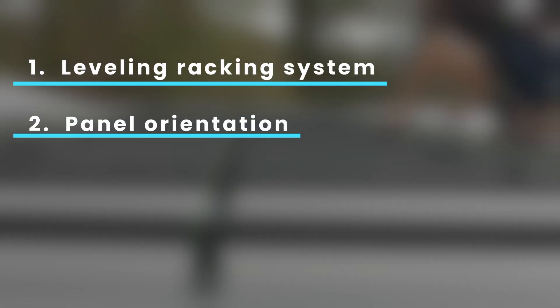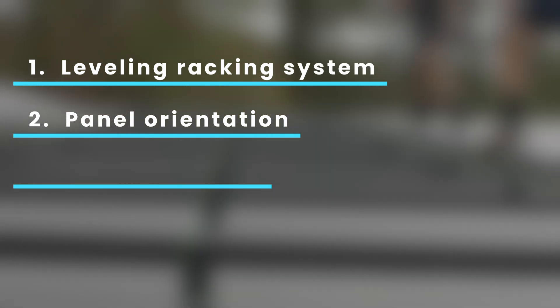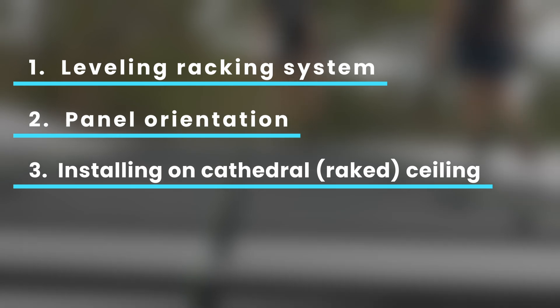Featured in today's video, our crew will be installing and levelling our Schleder racking system, discussing the panel orientation on this project to suit the roof and shade, and an insight into what it's like installing on a cathedral ceiling.